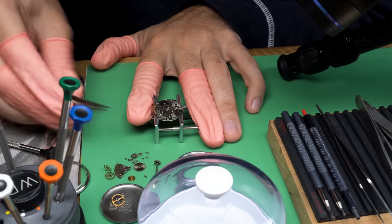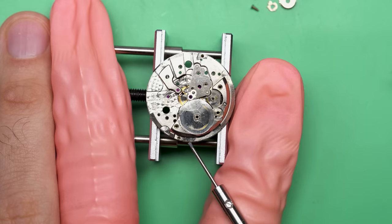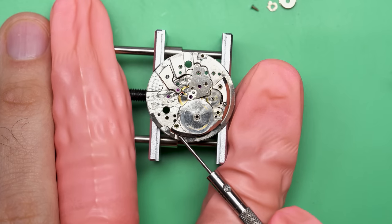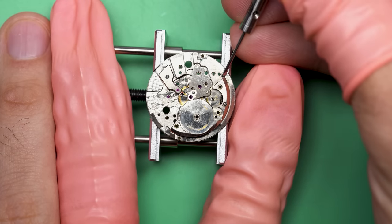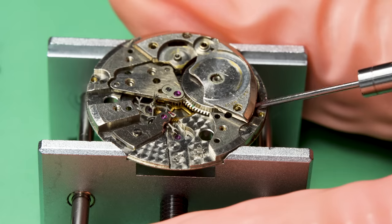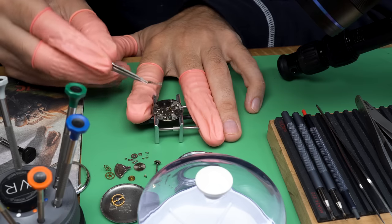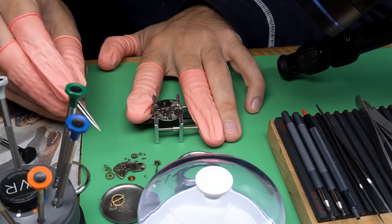We'll probably get a new crystal because the one it came with was heavily scratched and can also discolor over time — I really want to show off that dial. I think I have another idea for what to do with this watch as well.